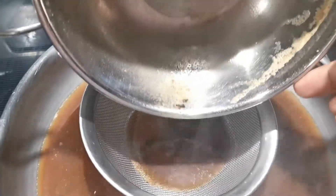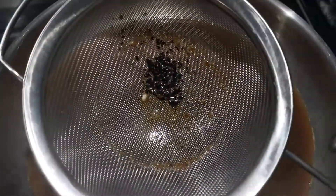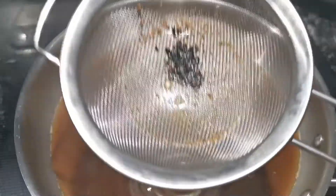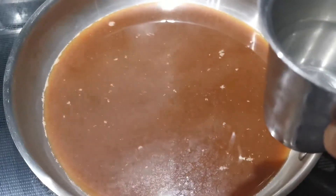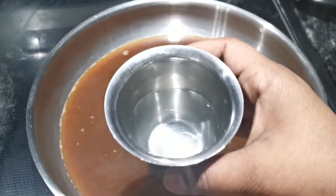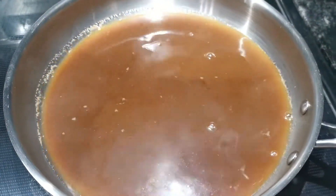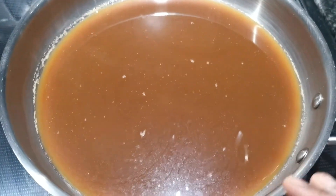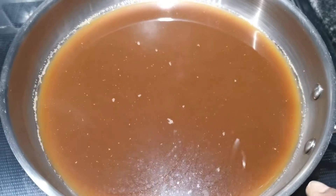Now we'll mix the oil. We'll mix the oil in 2 cups. We'll add it to the oil in 1-2 cups. I am going to fry another dish in the pan.